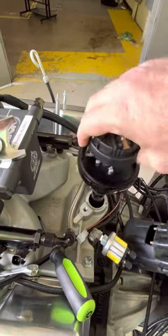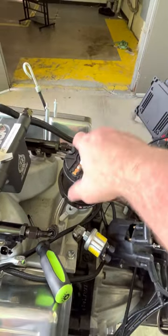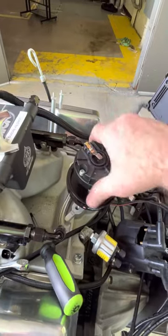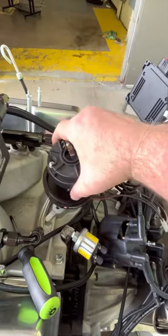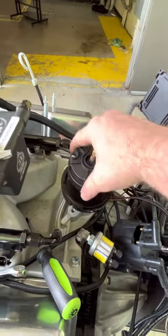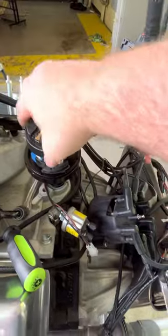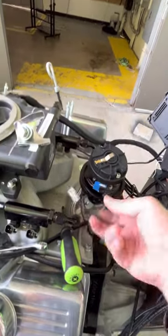We'll air it out and see if we can get it in there with that oil pump drive. Get that thing spun on around there. There we go — that's the way I like it.